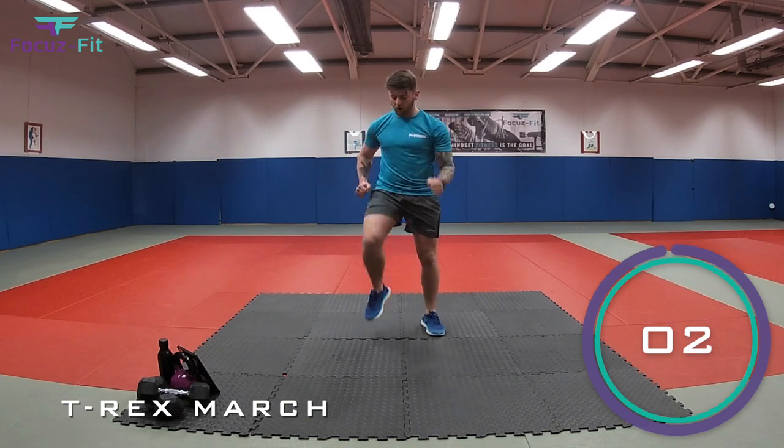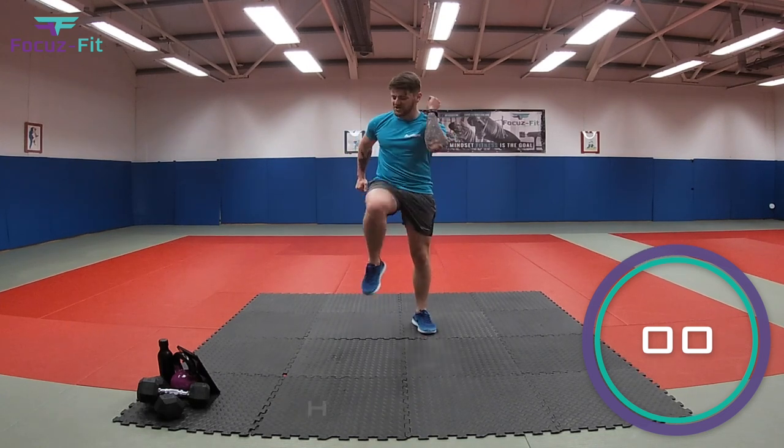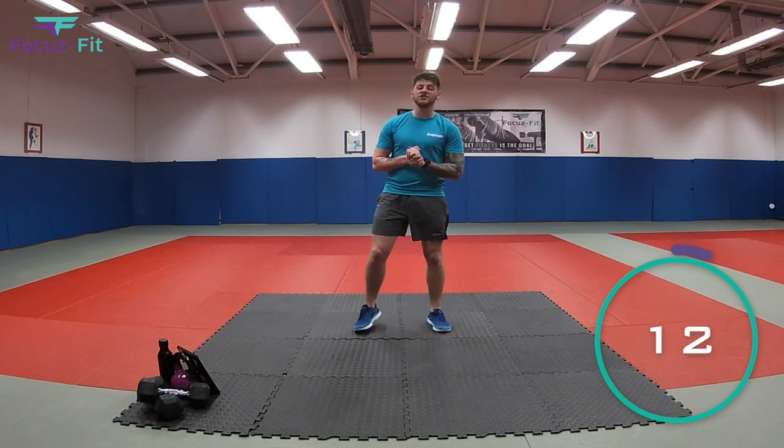We've got five, four, three, two, one. And relax. 15 seconds.